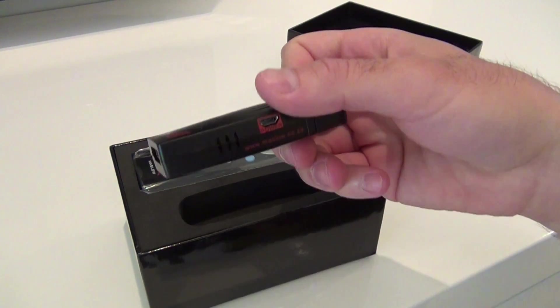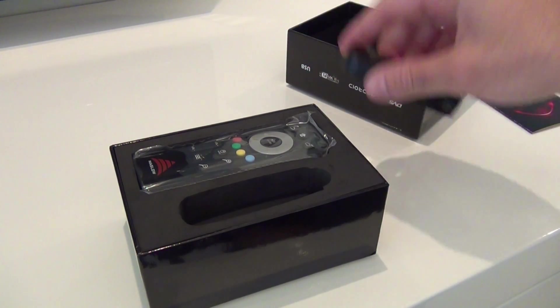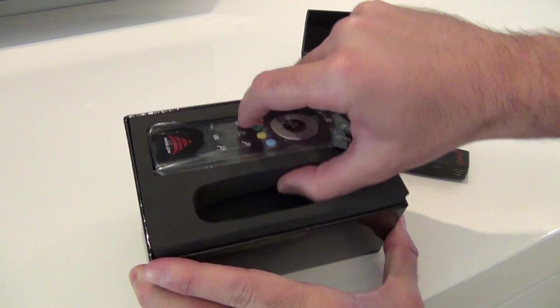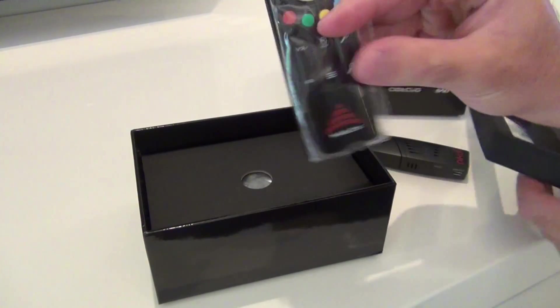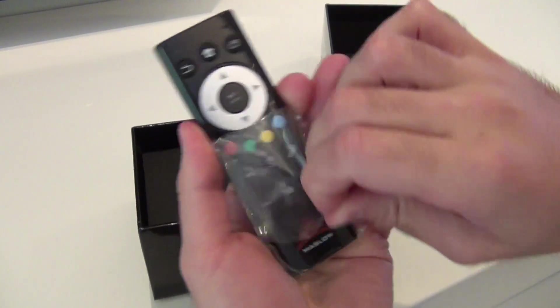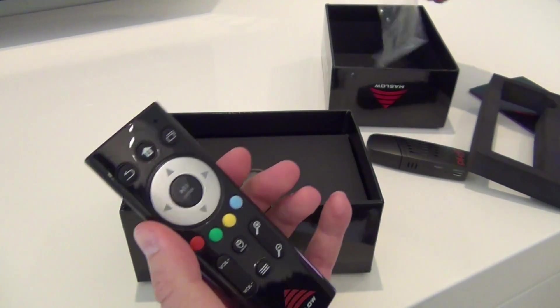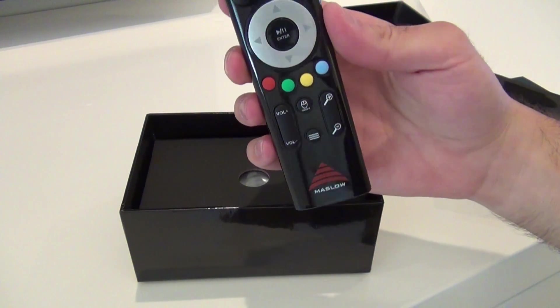So there's the mini USB power port and the micro USB OTG. Setting that aside, let's pull out the remote — wow, it also looks awesome. Brand new remote, and it looks really, really nice. Very shiny, clean remote. It's got a home button, a back button, window keys.